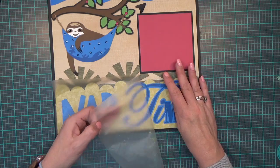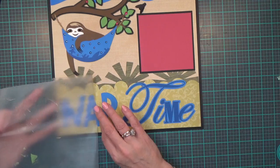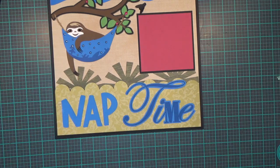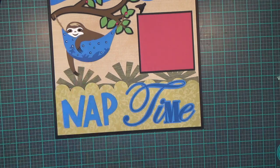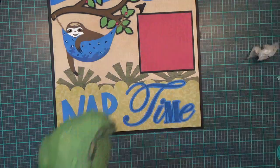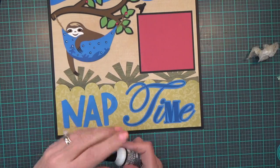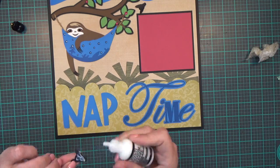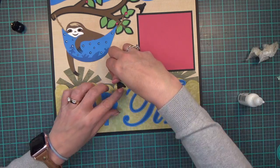Now I'm going to start peeling the Press'n Seal away slowly. There we go — time to throw that away. Now I'm getting my wet glue out to put down my other little fly, placing him right there.